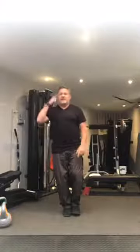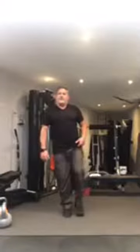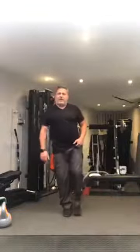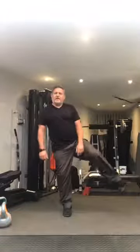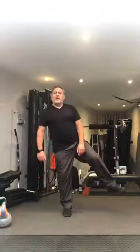We're going to kick the leg out 15 times to the side. One, two — try not to put the leg down if you can help it — three, four, five, six, seven, eight, nine, five more: one, two, nice and high, three, four. Keeping it halfway out, we're going to pulse for ten: nine, eight, seven, six, five, four, three, two, and one.